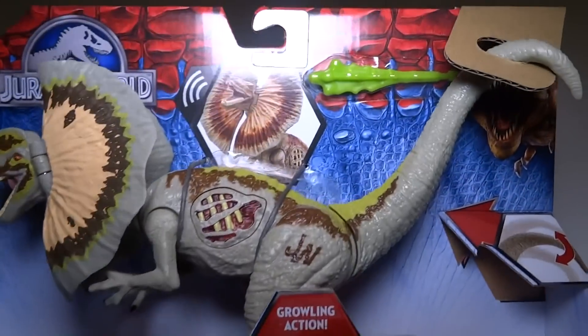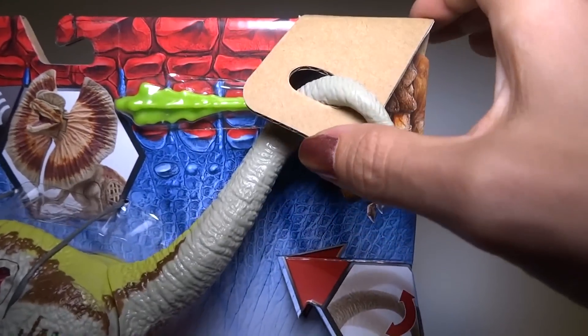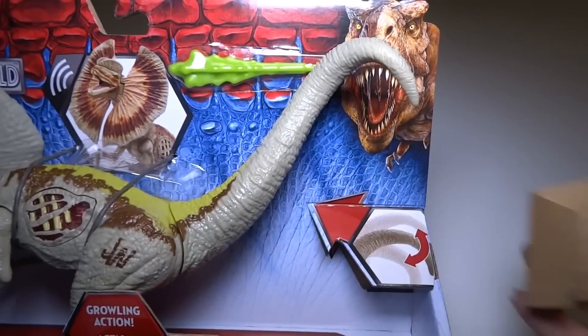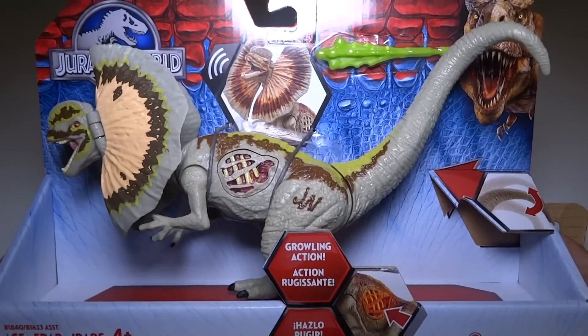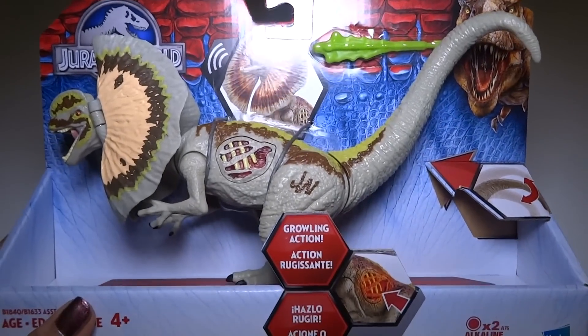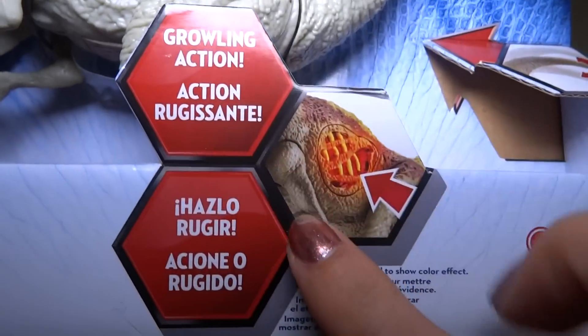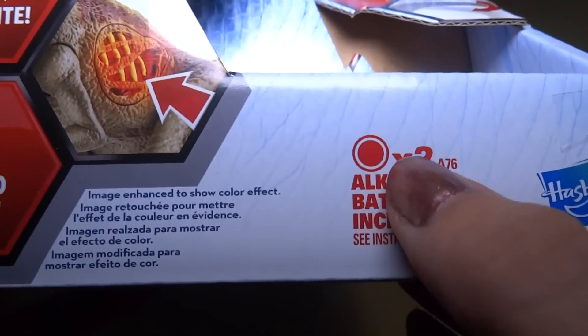Let's take a look at the packaging for a minute. I noticed it came with this weird cardboard thing that kind of holds the tail up, but it doesn't really need it. So you can take that off if you just want to display it in the packaging. It is for ages 4+, growling action, it's got lights, and it comes with batteries.